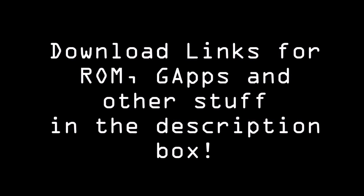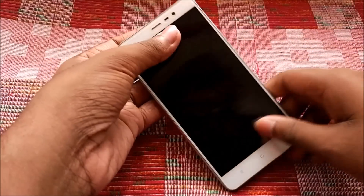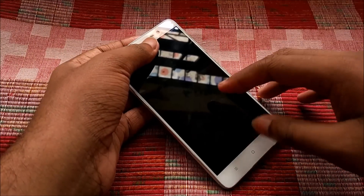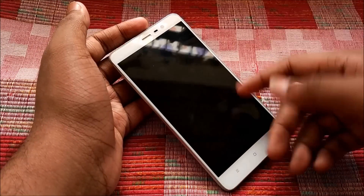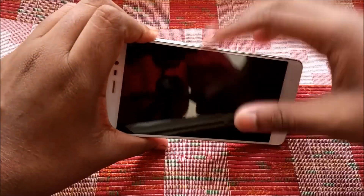I keep repeating this in every video but I do feel the need to repeat it here as well: ensure that you have a rooted Redmi Note 3 and a custom recovery like TWRP or CWM installed on your device.